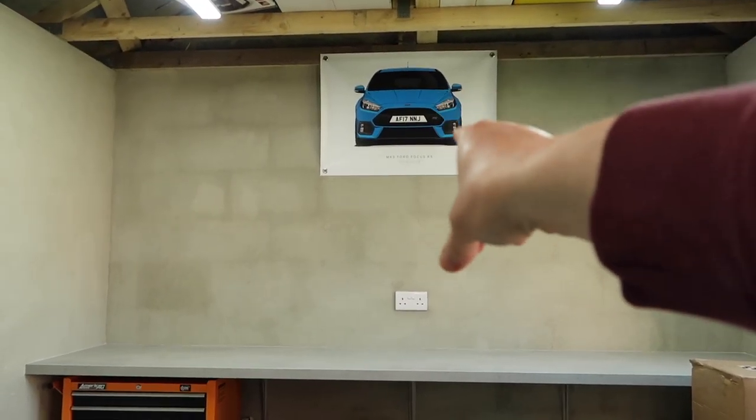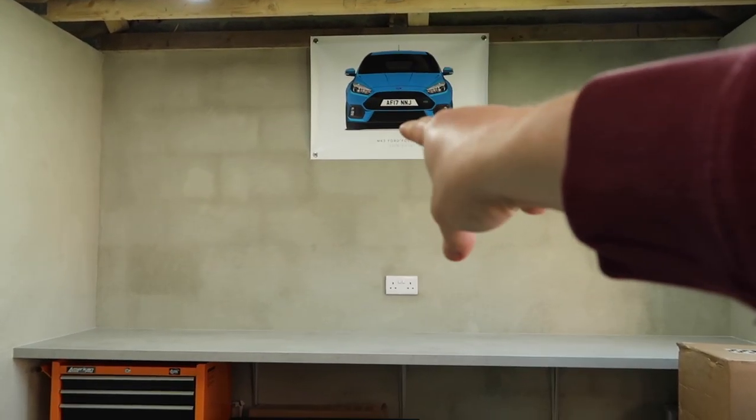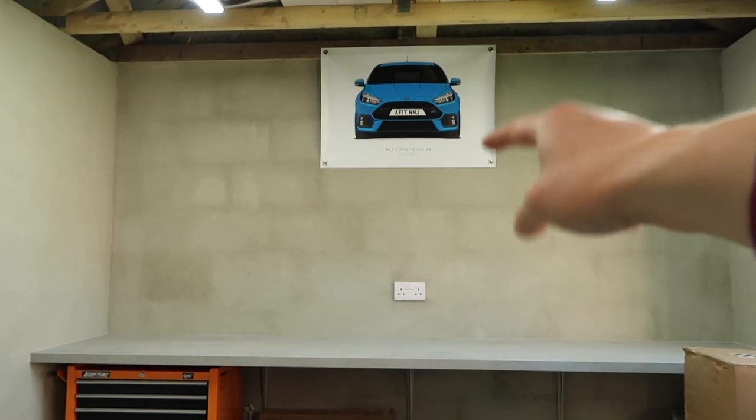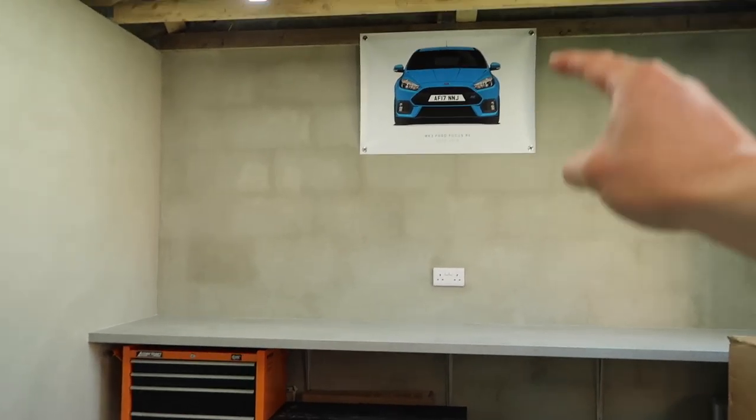You can get your reg put on, you can get the color that your Focus is, you can get the front-on view, you can get the side-on view, you can get different sized ones. They are super duper cool and they make your garage look awesome.